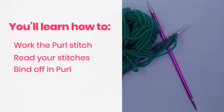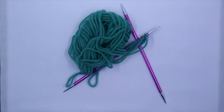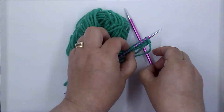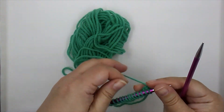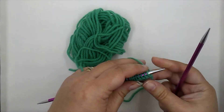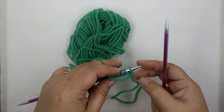Are you ready to work the purl stitch? This is the second stitch that you'll need for all of your knitting. Once you know how to knit and how to purl, you're ready to tackle anything.